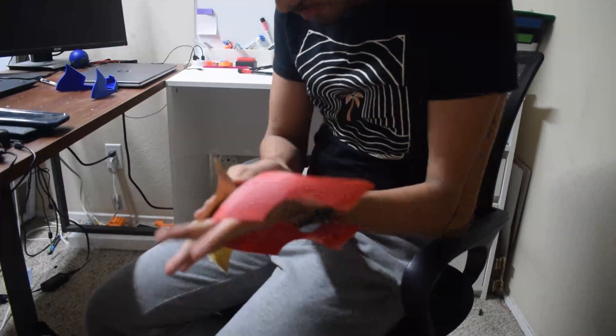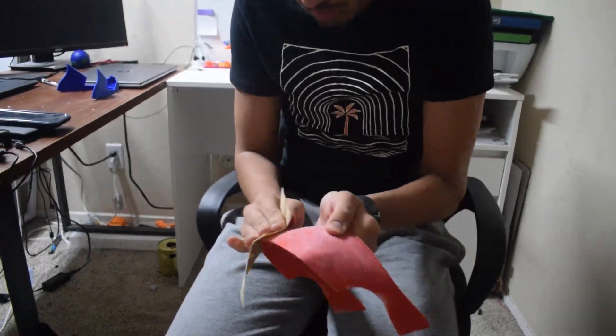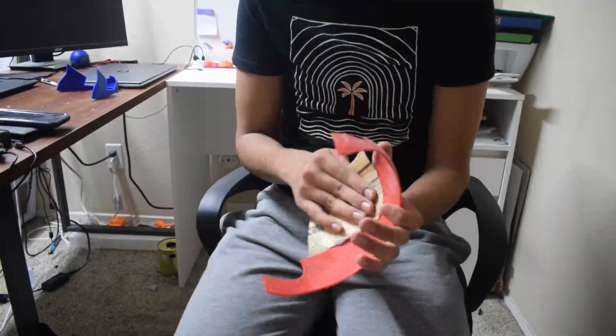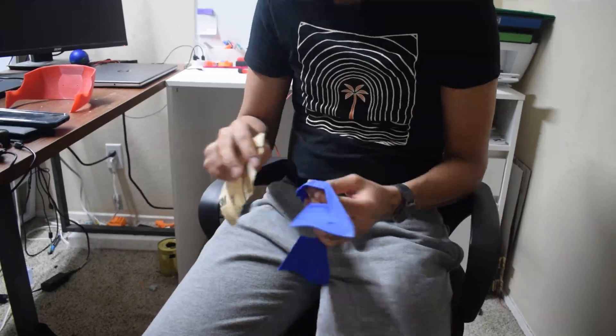Step 2 was sanding and smoothing. After all the printing was done, the next step was achieving a smooth, polished look. I went through several rounds of sanding, starting with a coarse grit and working my way up to the highest grit I used, which was right around 500. It was pretty labor intensive, but the results are totally worth it.